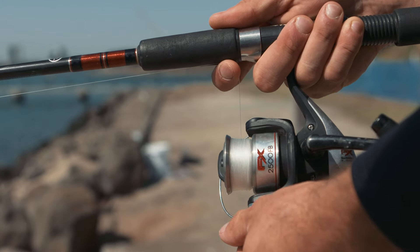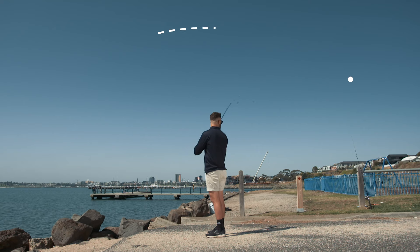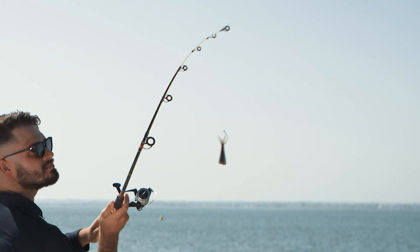Keep holding the line and open the bail arm. Look behind you and make sure the area is clear, then bring the rod back to a 2 o'clock position. Make sure the line isn't tangled around the rod tip.